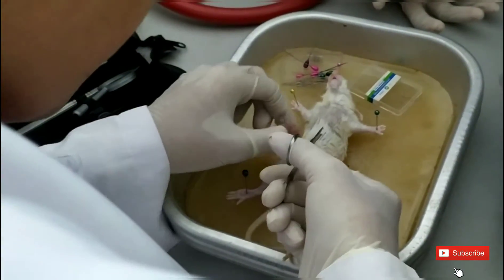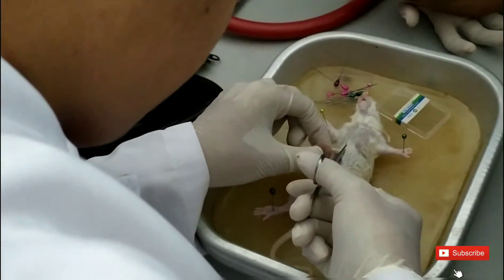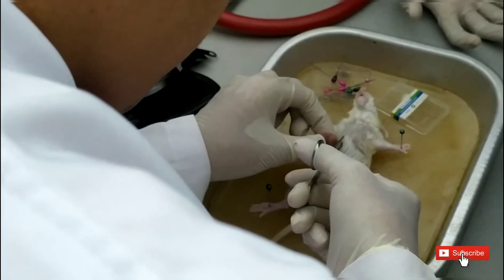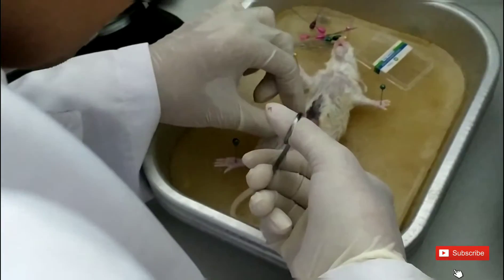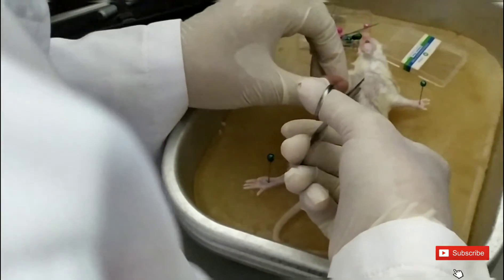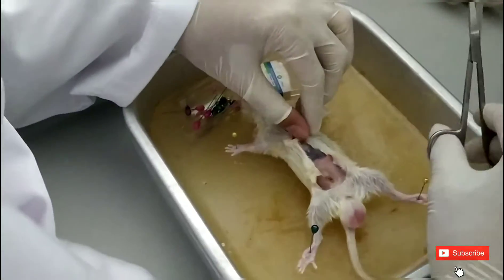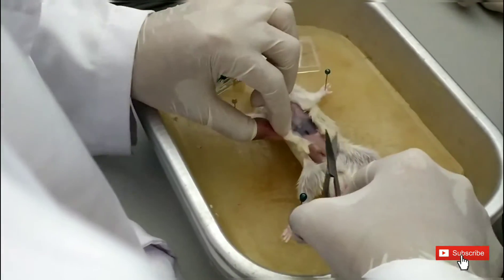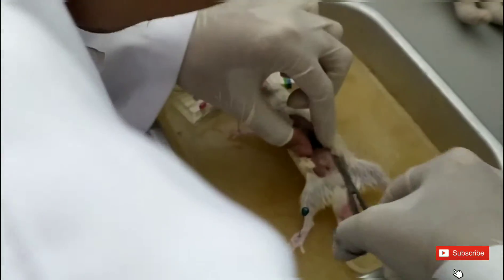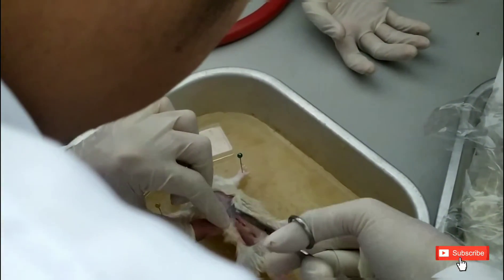We have to cut it smoothly and slowly. Okay, it's open slowly. After we cut the skin, there will be some membranes that connect the skin to the organ, so we have to also separate this membrane. These are my students, by the way — this is grade 7B.